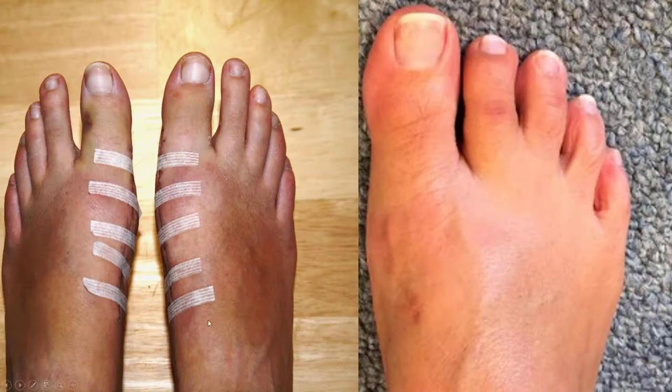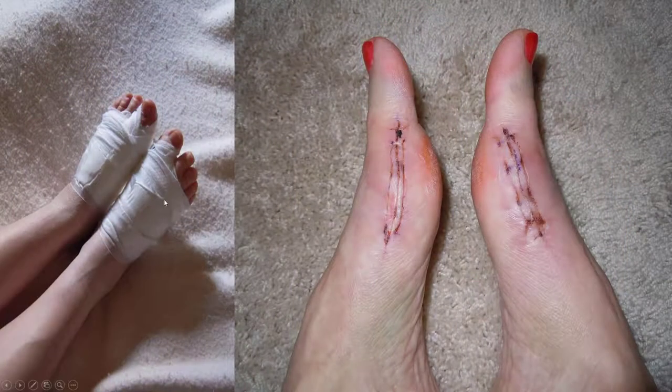The first dressing change can look something like this. You have resorbable stitches with some Steri-Strips, and then a few months later there's almost no evidence. You basically only need to get your dressing changed twice — we do it for you, so you don't have to look at those incision lines yourself.